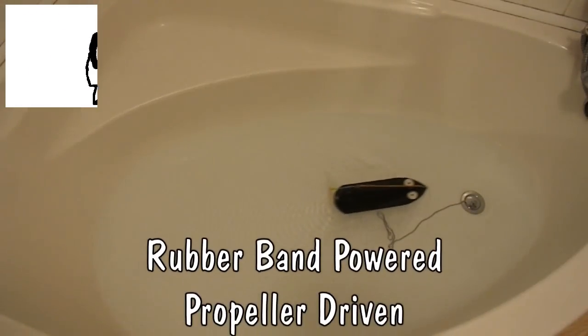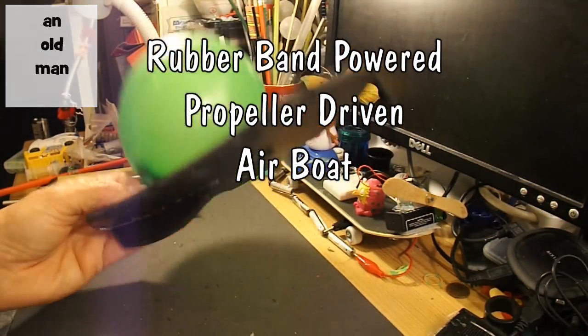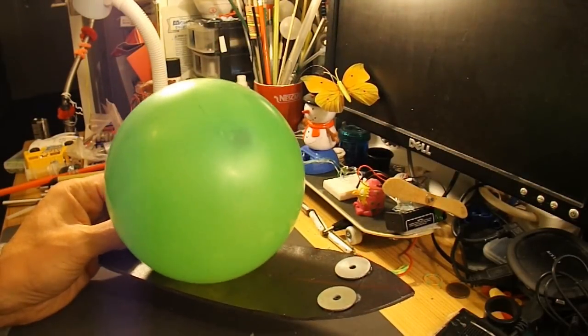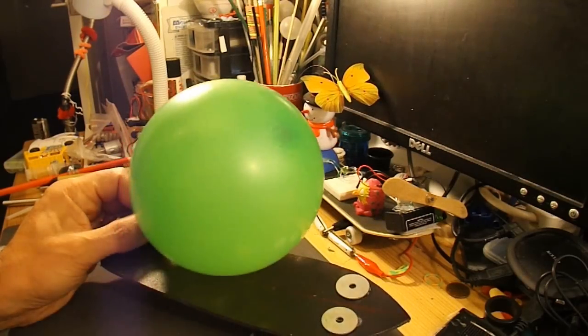Hi guys, the other night I made this balloon-powered boat for Bobcat Gaming and he's come back and requested a rubber band powered airboat.